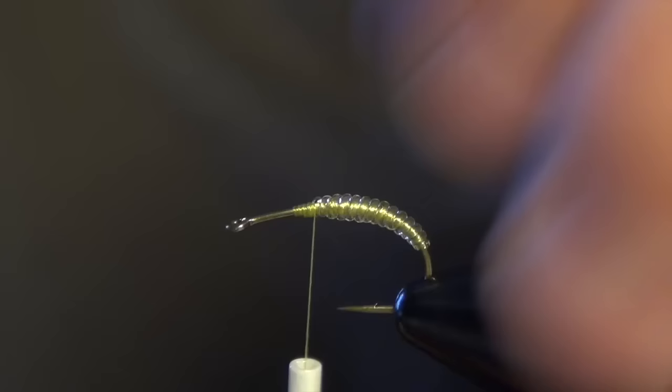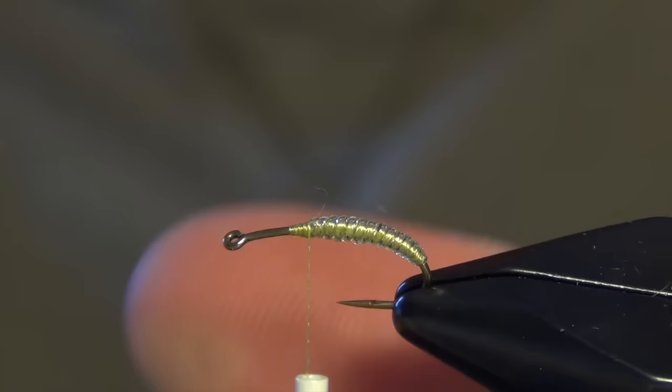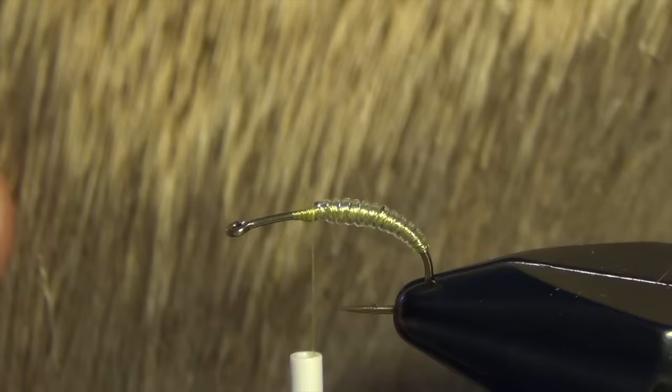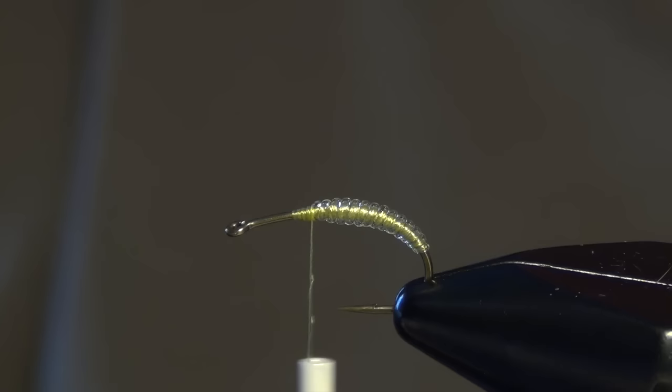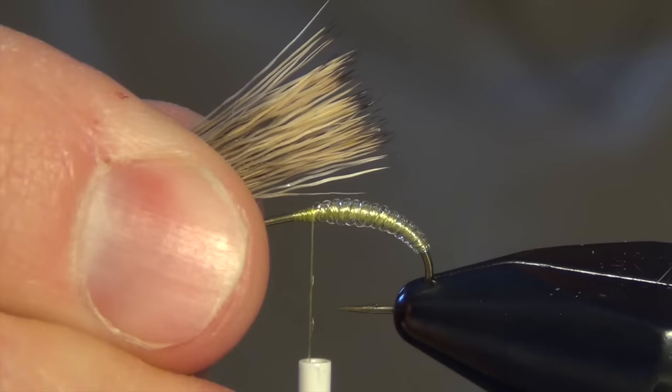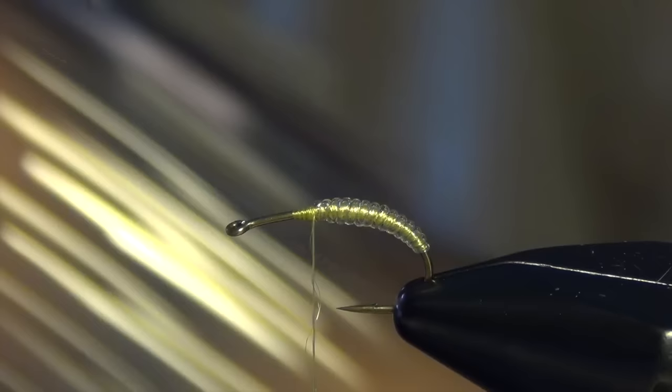The next thing we're going to do is tie in our wing. For the wing we're going to use some elk hair — I like to use the natural color, which has some dun gray colors in there. We're going to put it in a stacker and stack it up so that all the tips are nice and even. You've got to be careful not to overdo it with the hair; we want just enough that fits underneath the bend of the hook. Any more than that and this fly gets a little too bulky.